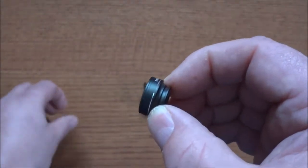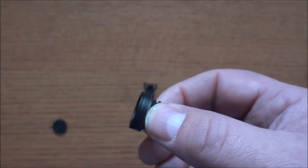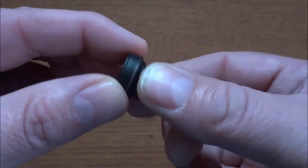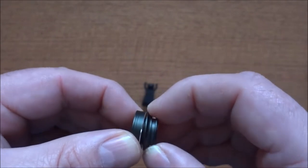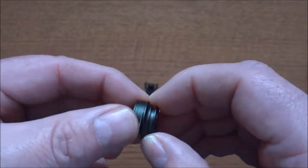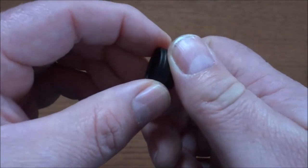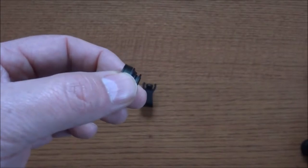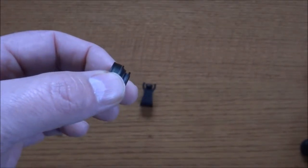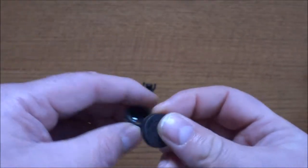The other lens is actually two-in-one: a 10x macro lens and a 110-degree wide angle lens. To get to the macro lens you just simply unscrew it. The bodies of these lenses are made from aluminum alloy, with multi-element glass in each lens. Each lens is also coated to help minimize ghosting, reflections, and lens glare.